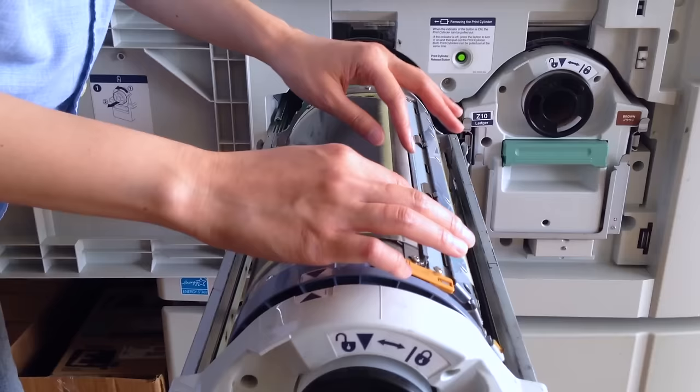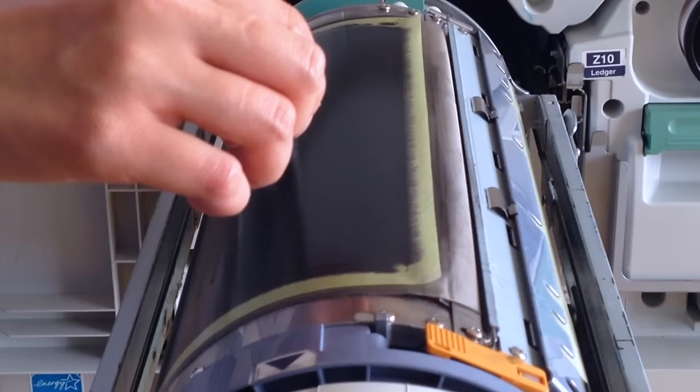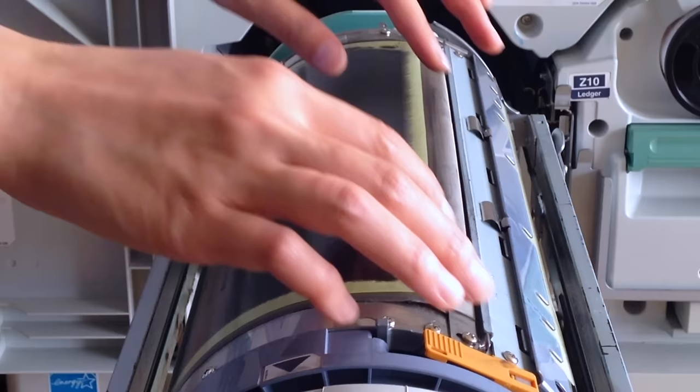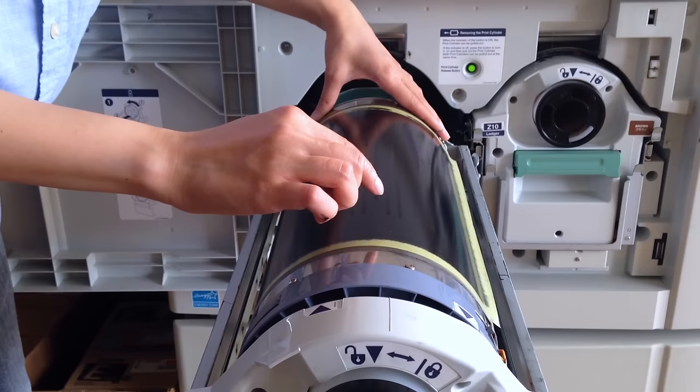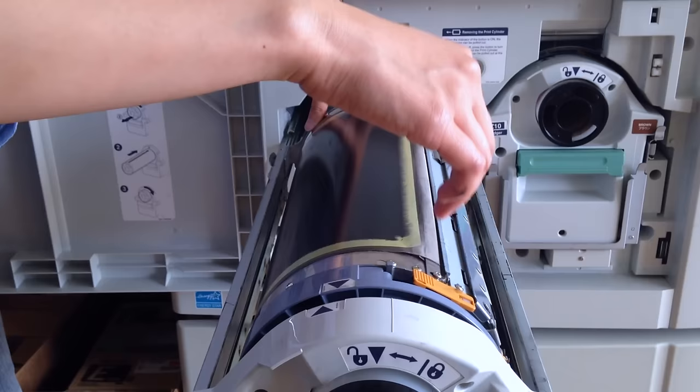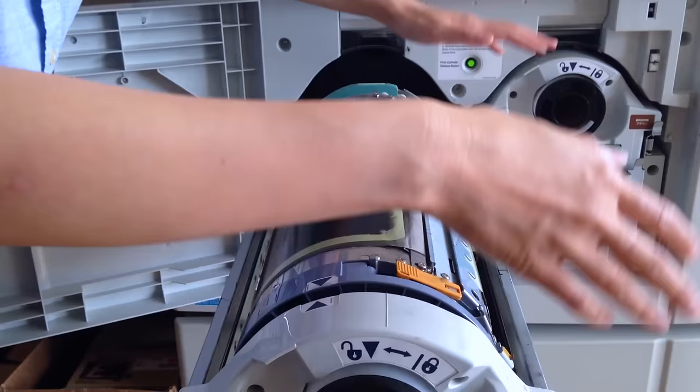Here's an ink cylinder. On this ink cylinder, as you can see, there is a very thin sheet of rice paper material — and that is the master. The Riso will read your art file and it will burn very tiny holes into this very thin rice papery master material. The soy ink gets pushed through this mesh, and where there are tiny holes burned into the master, the ink gets pushed through and creates an imprint on a sheet of paper.